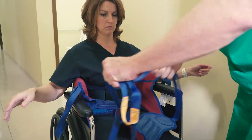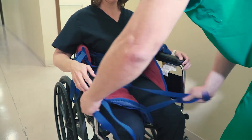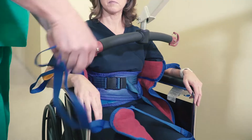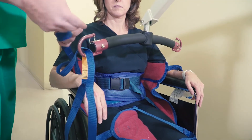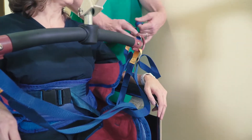Finally, cross the leg straps, pulling one strap through the other, and you're ready to bring in your lift. With the patient's wheelchair locked but not the lift, approach the patient with the lift. Connect your sling loops to the lift bar, keeping in mind that the shorter loops will result in a more reclined position.